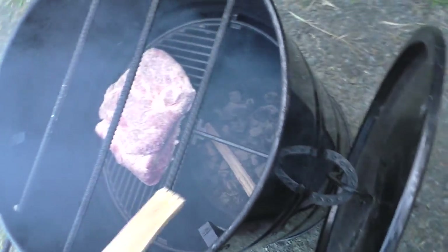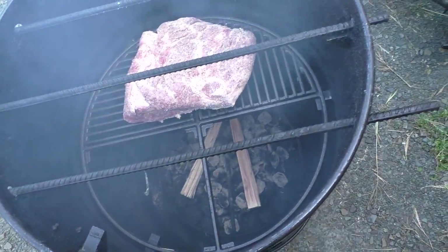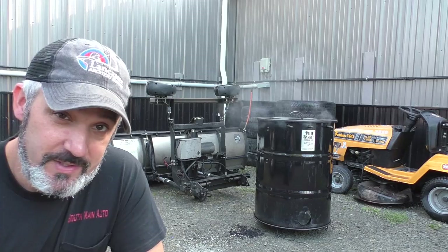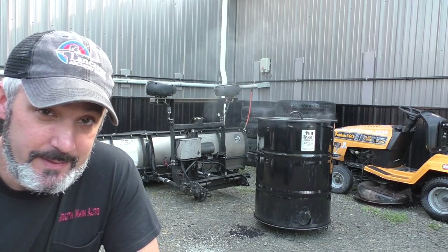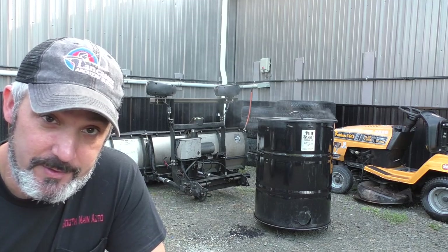Let her get up to about 160, then I'll pull it off and we'll wrap it up with some foil, and let it go until it's buttery smooth. So when we stick the probe in it, it just feels like you're sticking it into nothing really. Then I take it out, let it rest, tear it apart, and just get after it.